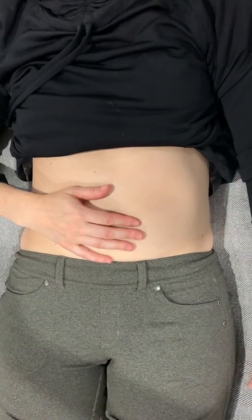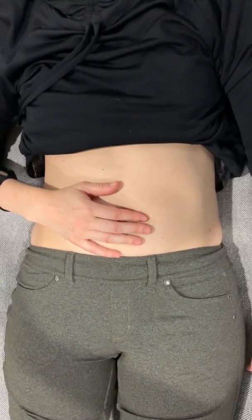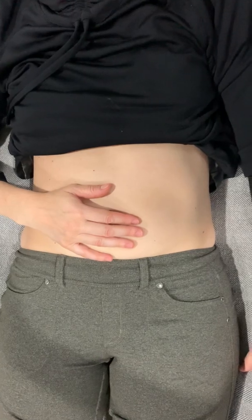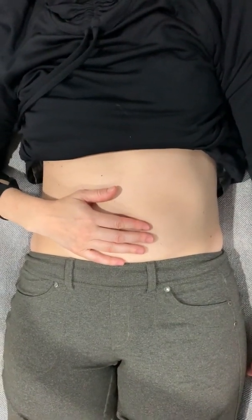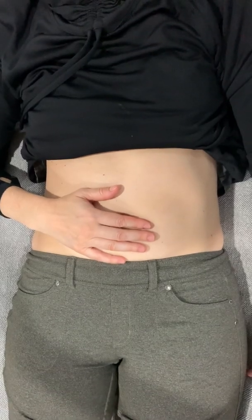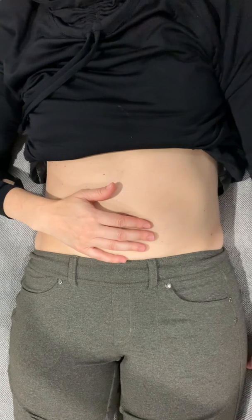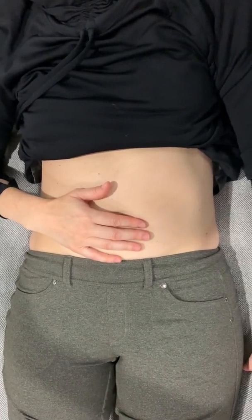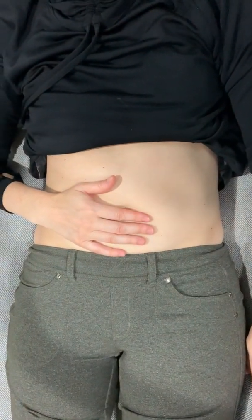Hey everyone, this is Megan Lamp. I'm back with another quick demo video for you. This one is on self abdominal massage. This is part two in a new series of videos I'm going to be posting on how to care and nurture ourselves both physically, mentally, and emotionally, while we're distancing and some of us are in quarantine. It's a great time to add some tools into your toolbox of healing and learn to take care of yourself at home a little bit better.